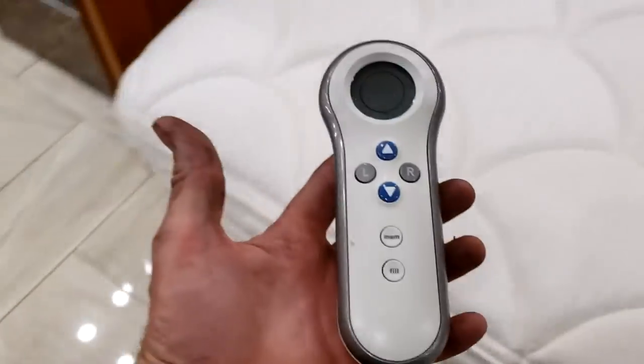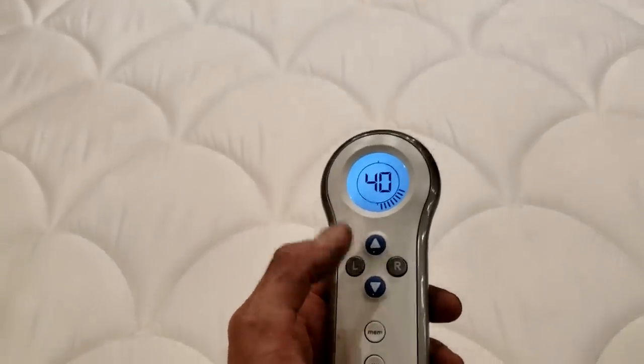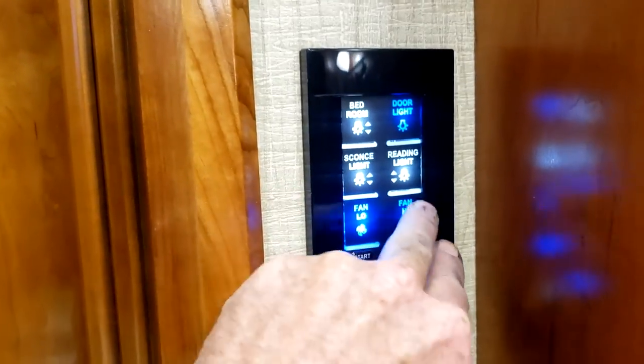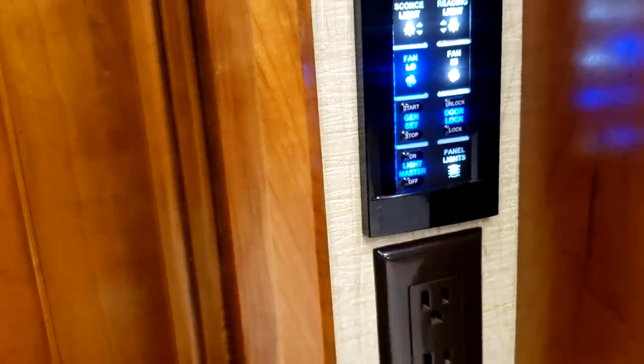This is a Sleep Number bed. Right here is your bed remote — L for the left side, R for the right side. When adjusting the bed, make sure you're laying down on whatever side you're adjusting. In the bedroom you have another TV — it works just like the front and outside TVs. You have another sound bar right there, hooked up to whatever you're watching. Below is where you'd hook up satellite receivers. There's a hamper and more drawers with soft-close features. Next to the bed is another control panel to operate lights, ceiling fan on low and high, and your ceiling fan should be turned off before you bring the slide-out rooms in or out. You can also start and stop the generator, lock and unlock the doors, and turn lights on and off from this point.